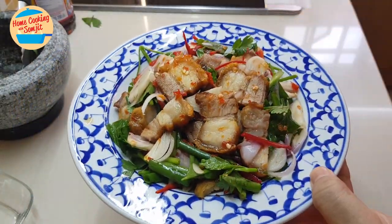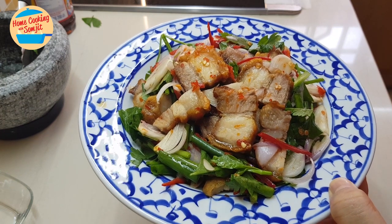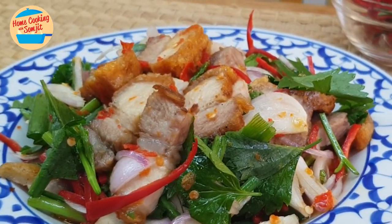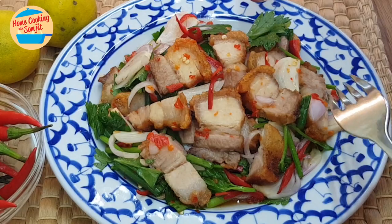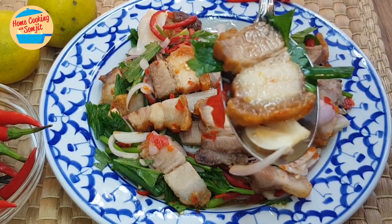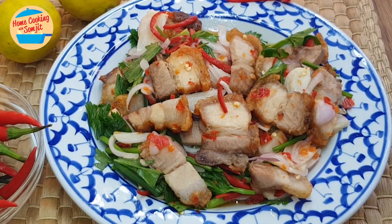This kind of dish is best eaten immediately once it's done, because if you keep it too long, the crispy pork might not be crispy anymore — it absorbs all the sauce and gravy. So let's eat! Put everything in one bite. It is so good. The meat is delicious, still crispy. The salad sauce is spicy, sour, salty, and sweet — superb. It blends so well together. Lovely. I give it a thumbs up!